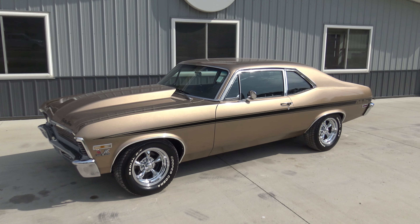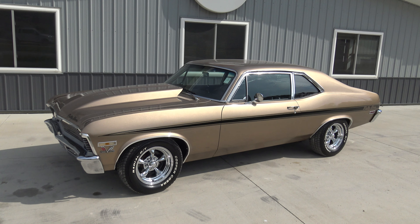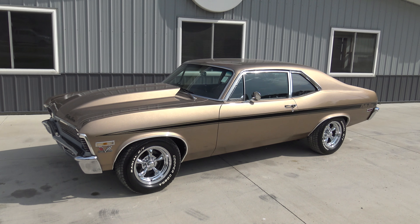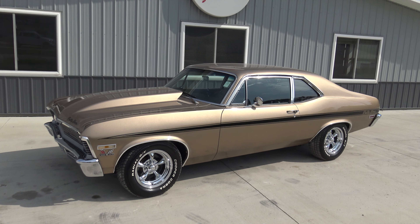Today Chad and I are going to be doing a walk around and test drive on one of, in my opinion, the best looking cars we have on the lot today. And that's this 1972 Chevy Nova, painted in a brilliant gold metallic, big black under the hood — just an all around fun car.